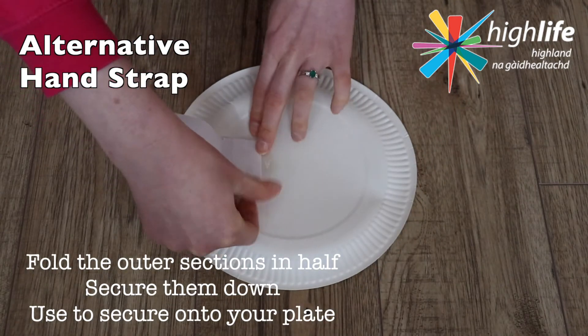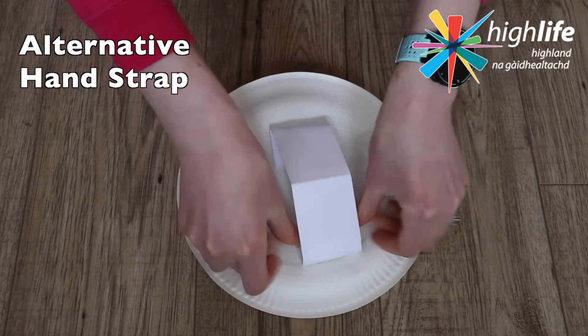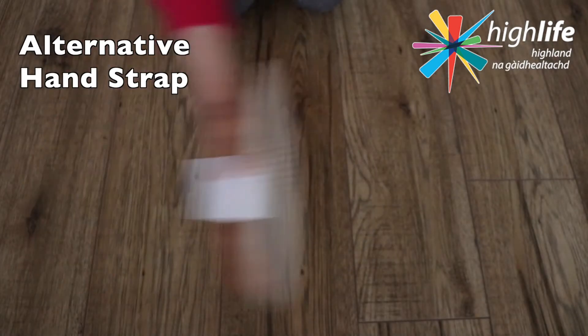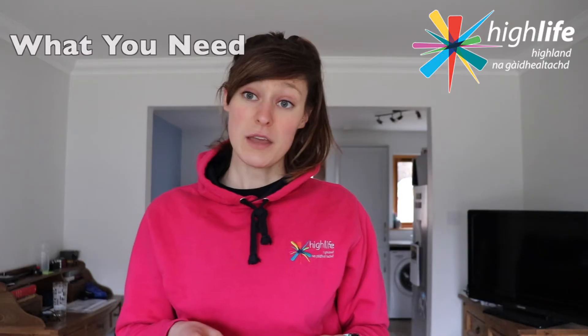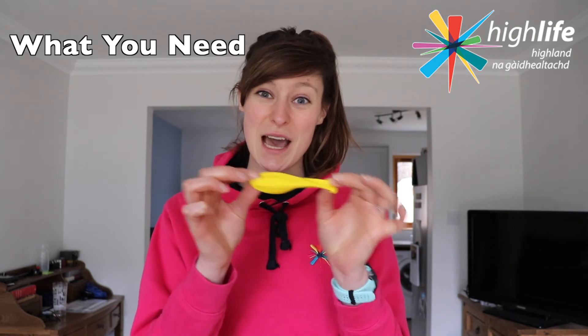Having now secured it to the paper plate, what you've made is the perfect hand-grip badminton racket. And last but not least, you are also going to need a balloon.